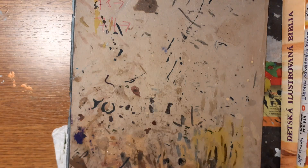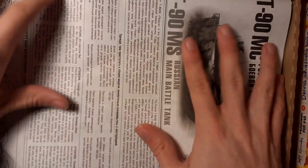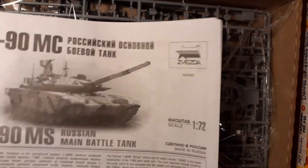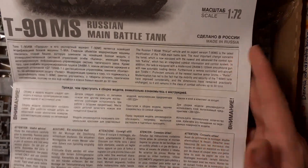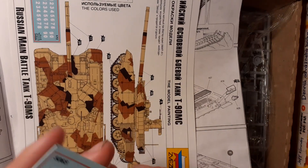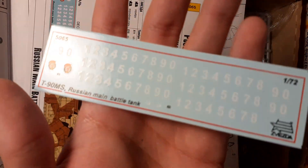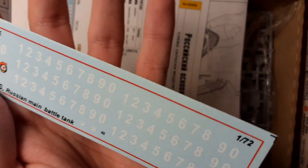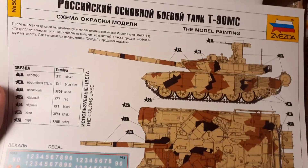Now let's open the box — we have a box within a box. First of all we have the instruction manual. It is quite normal from Zvezda; it is like a newspaper. In the instruction manual we have a decals sheet with various numbers and of course the assembly scheme.